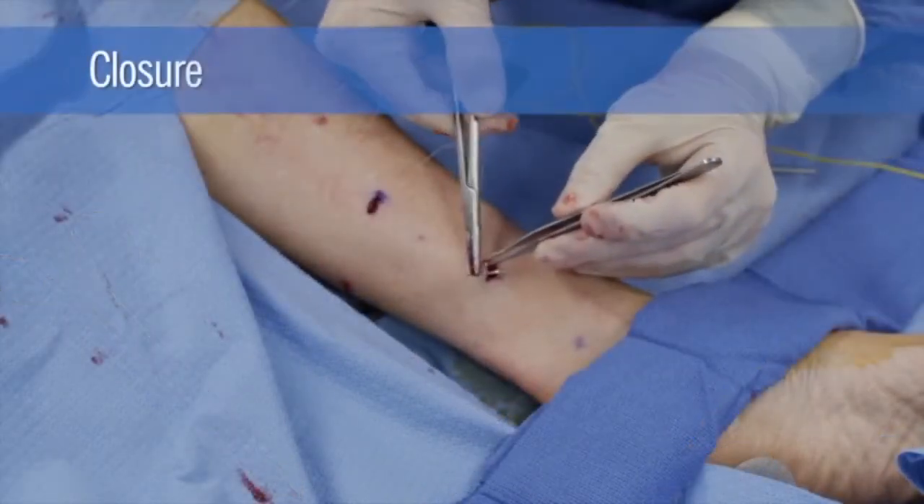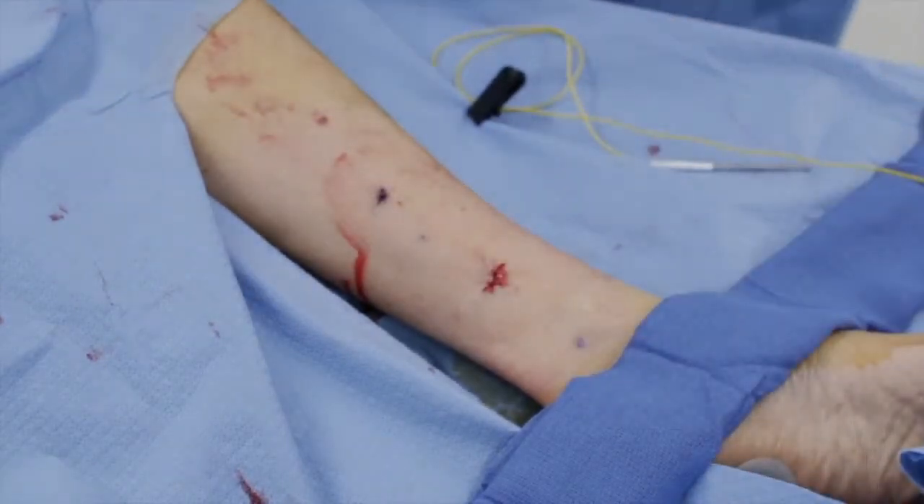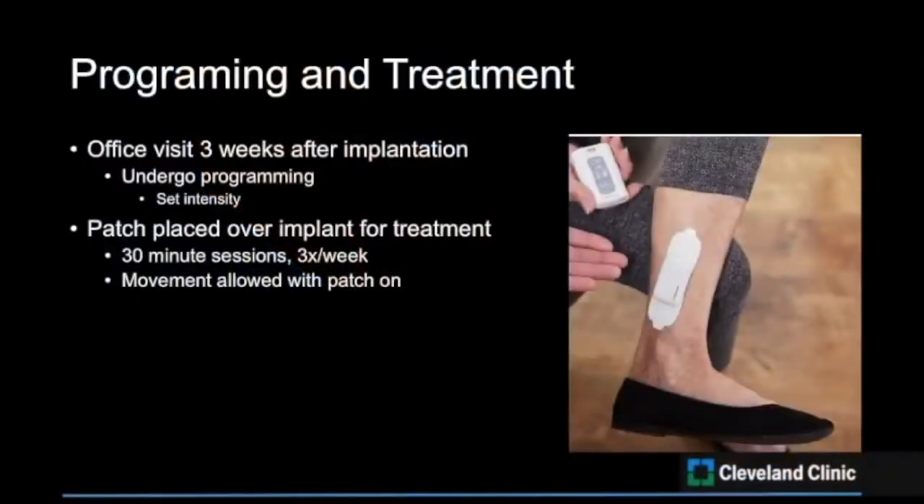The receiver may be pulled back slightly. The incisions are cleaned and closed with 4-0 absorbable suture. The patient is sent home with a three-day course of antibiotics. Three weeks after implantation of the tibial nerve lead, the patient is seen in the office to undergo programming. After programming, the patient may begin their treatment regimen.